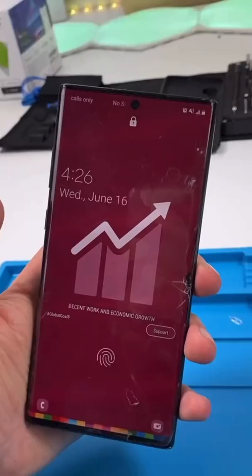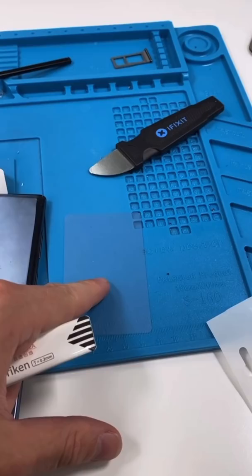We have a Note 10 Plus. Every time I lock the screen, it's a new wallpaper. Anyway, the screen is cracked and needs fixing. Let's fix it up.